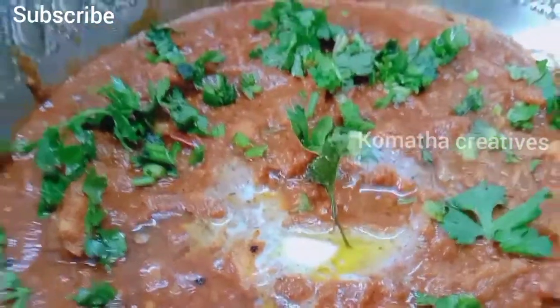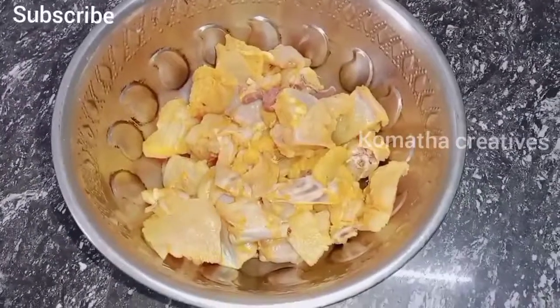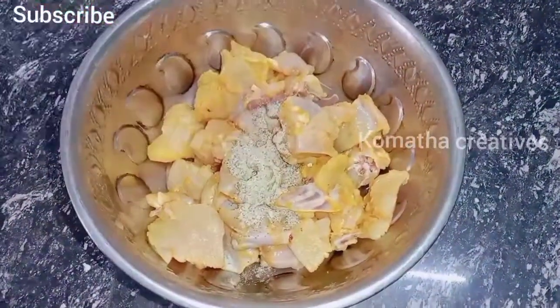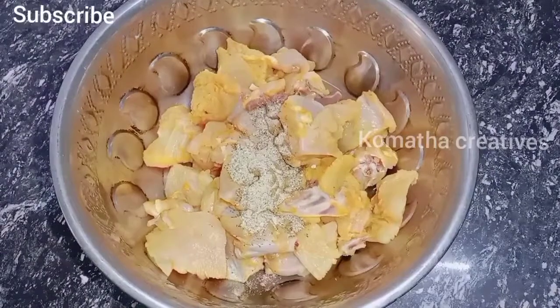Let's see how we make butter chicken. Add 1 spoon of turmeric to the washed chicken. Add 1 spoon of pepper. Add 2 spoons of milk.